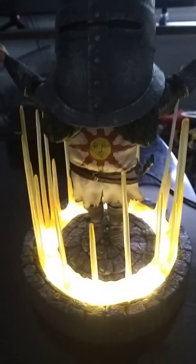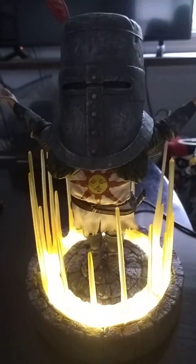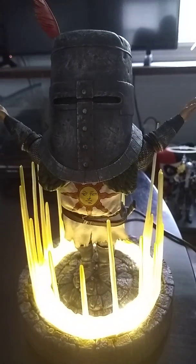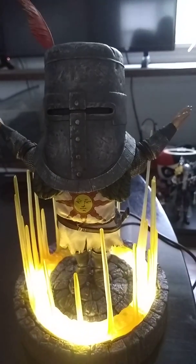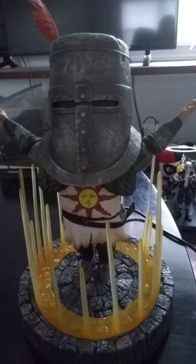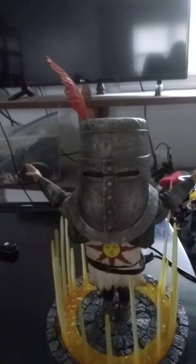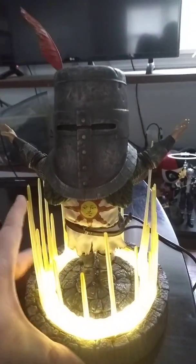This one pulses — it'll go on and off and kind of fade out, kind of like he's being summoned for the first time. If I can turn off the lights — you see how that works? That is just beautiful. This is fantastic. You outdid yourself, F4F.